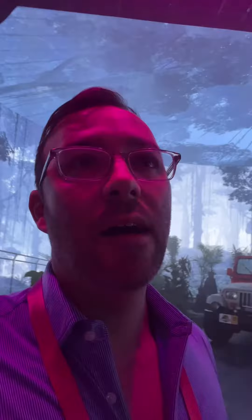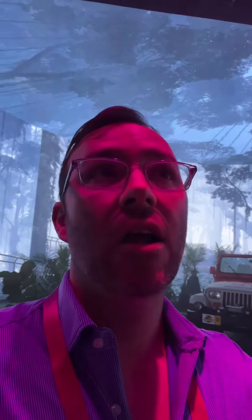HTC was demoing their new headset. I was able to be a part of the developers meeting beforehand, which was really cool — I got to see the headset up in person. Puget Systems was one of the sponsors here. Aperture is here showcasing their lights.